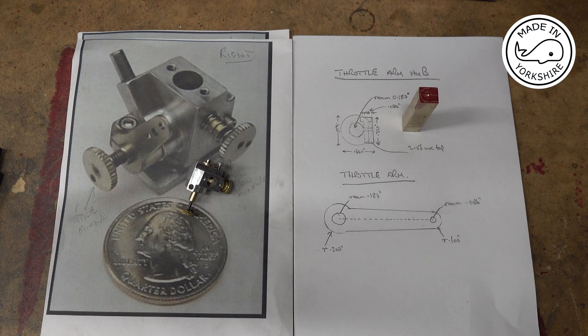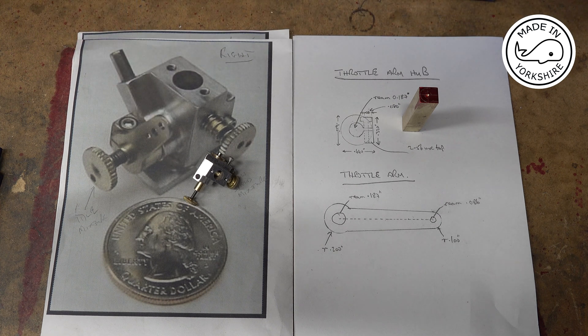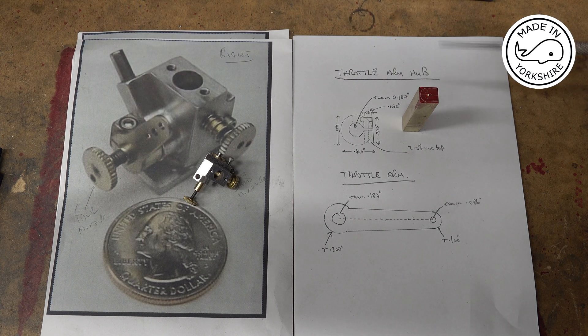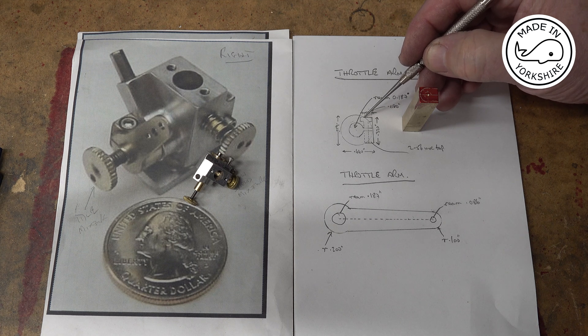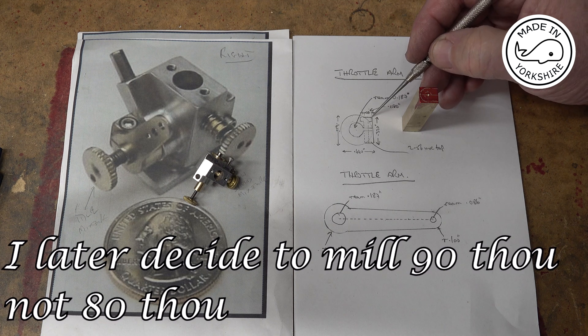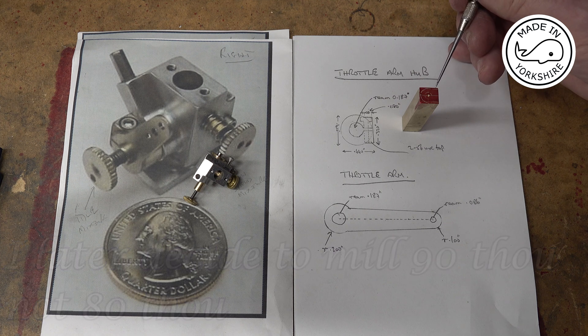The component I'm going to make is the throttle arm hub and the throttle arm, which will both be soldered together — that's the component there which will fit on there. I've got this piece of brass bar which I've turned down to be 0.4 of an inch high and 0.44 of an inch wide. I've calculated this dimension here to be around 80 thou and the height needs to be 40 thou to come off, so first of all I'm going to mill this section out here.